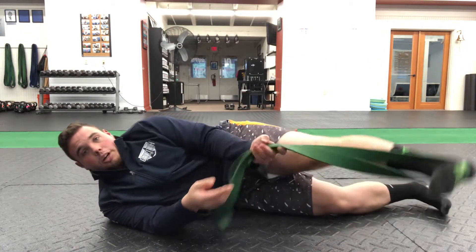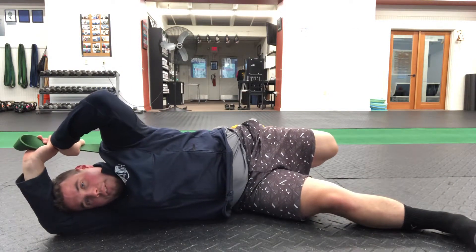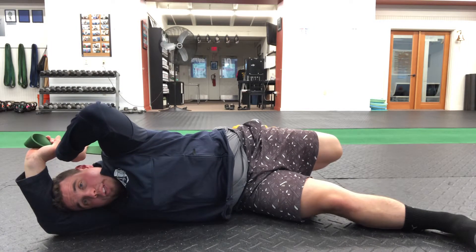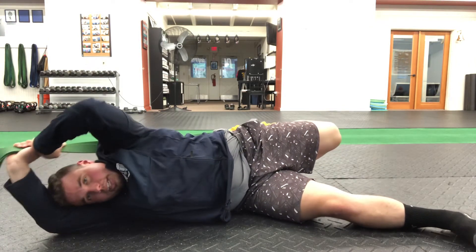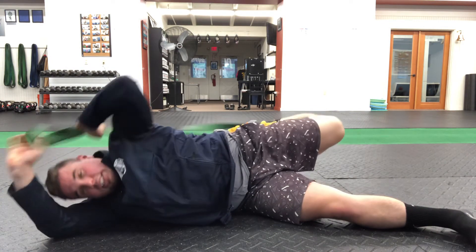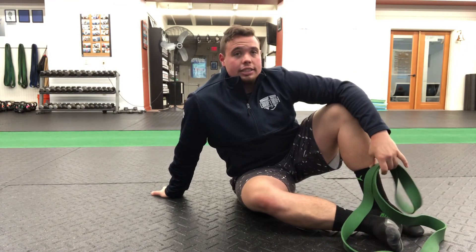After I finish that, I'm bringing that band right behind me and holding for a minute. If you feel like you don't have a ton of stretch here, you can start for 30 seconds, and then once you hit 30 seconds, walk the hands down a little bit to increase that stretch some more. Once you've done that for 60 seconds, do the same thing on the other side. That's the warm-up band stretching routine for the legs.